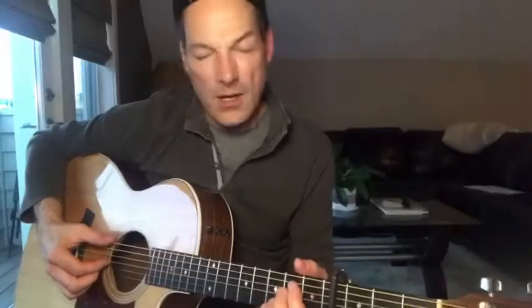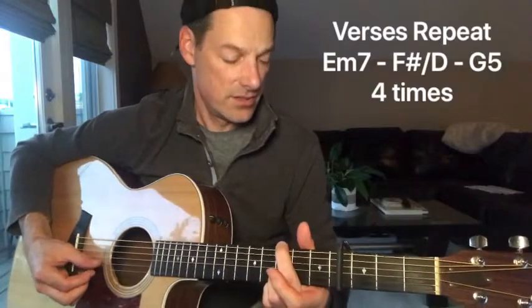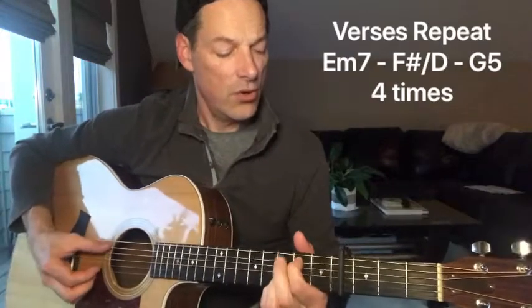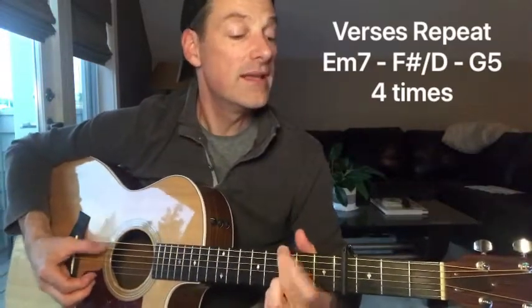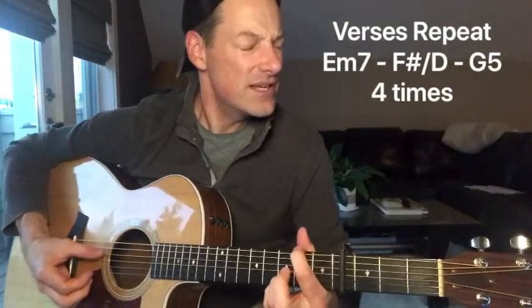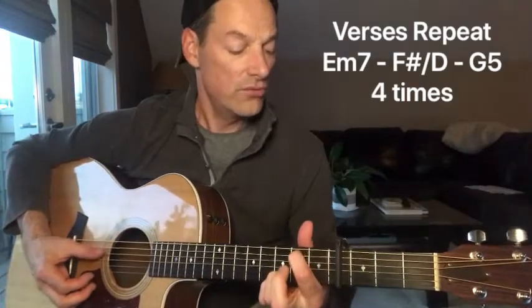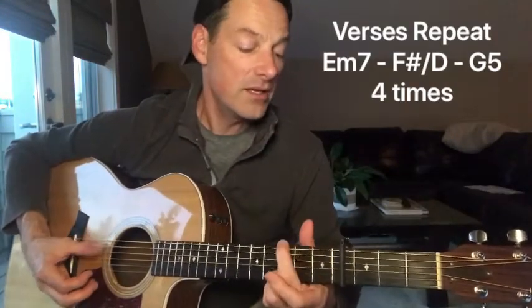One, two, and three, four, and one, two, three, four. One, two, and three, four, and one, two, three, four. In a world full of woe, be peace. In a world full of doubt, just believe. Yeah, there ain't that much difference between you and me. In a world full of woe, be peace.